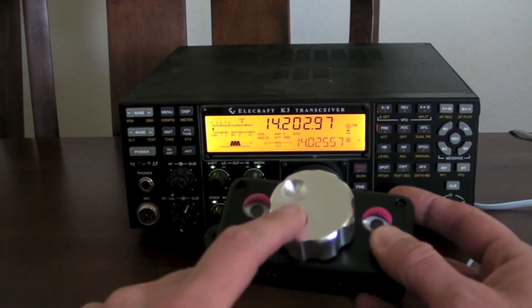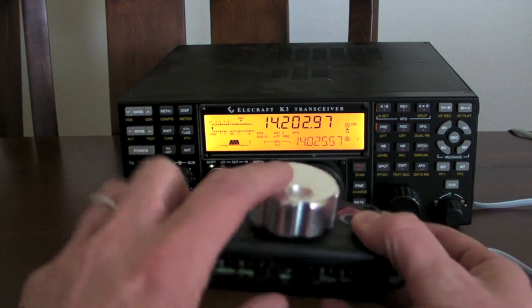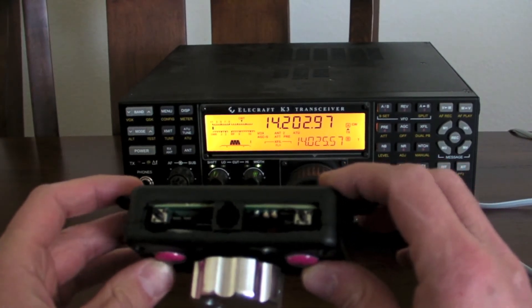You can still set the command that gets sent when you spin the knob, or when you push it to go into fast mode. So I'm going to get everything hooked up and just show you that it does work.